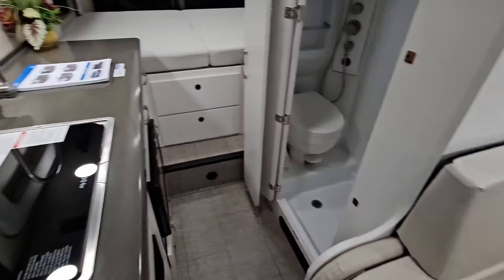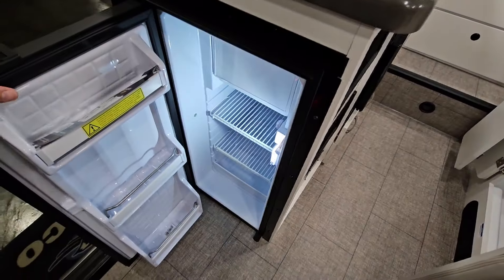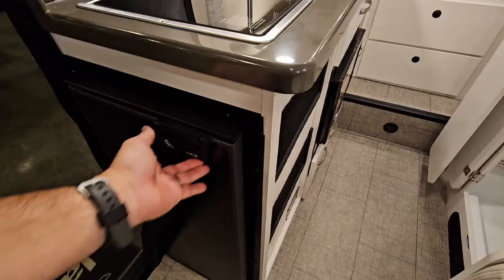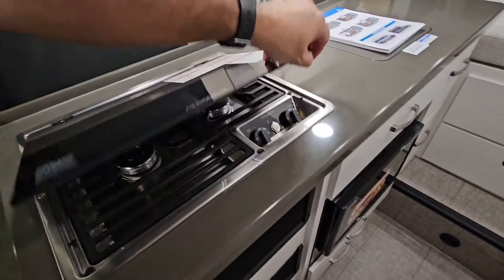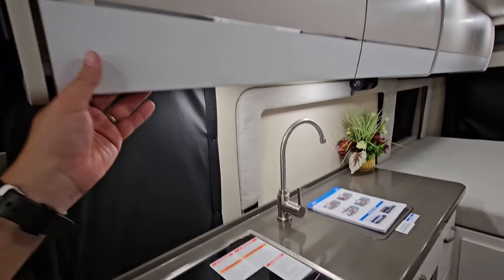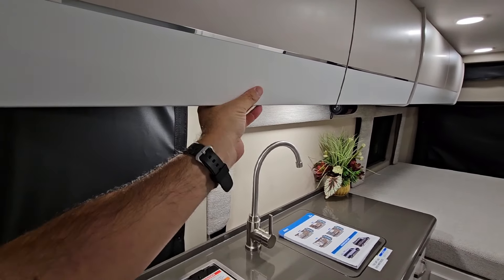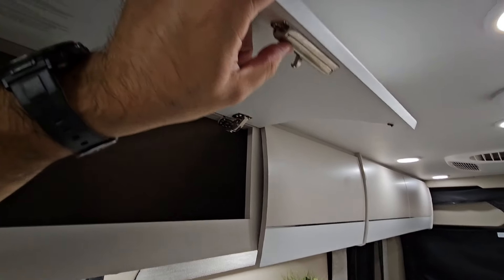There are no slide-outs on this unit. Over here you have a compact refrigerator with a small freezer up top — really nice. Here you have a Dometic two-burner cooktop with a glass top, and a nice solid surface material that looks great. You have cabinets right here, which I figured out — you grab from underneath.